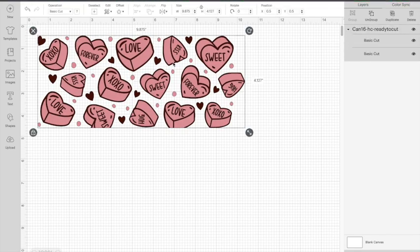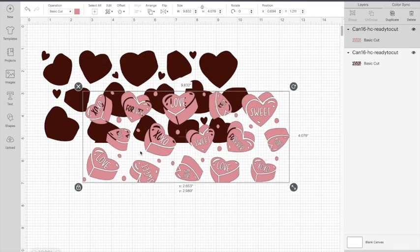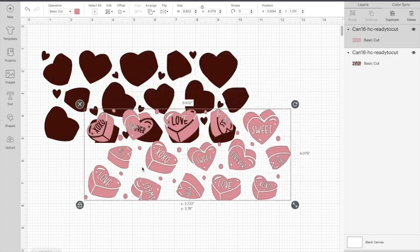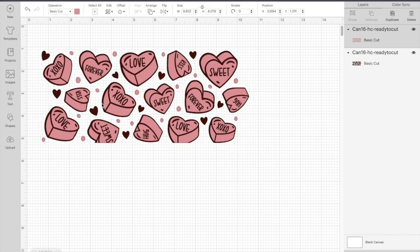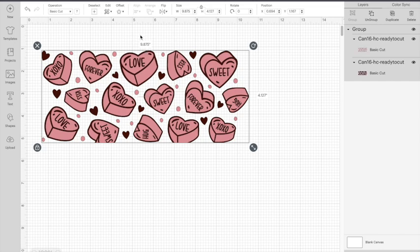Now that I have it in Design Space I'm going to make sure it is the correct sizing — sometimes these come pre-sized, sometimes they don't, so you just have to check. This is going to be a layered decal: the bottom layer I'm going to do in black, and the top layer in pink I'll do with the Tech Wrap vinyl. The sizing I'm going to use is 9.875 inches for the width and 4.127 inches for the height, which fits the 16-ounce beer can glass cups.